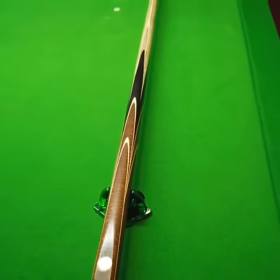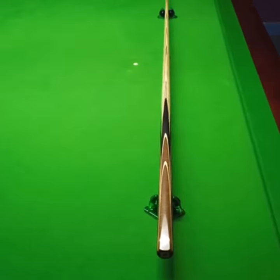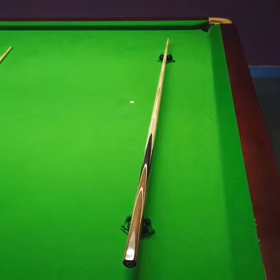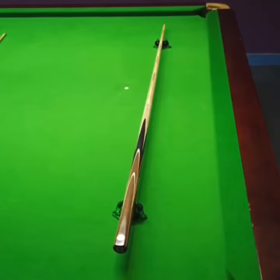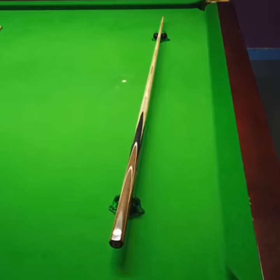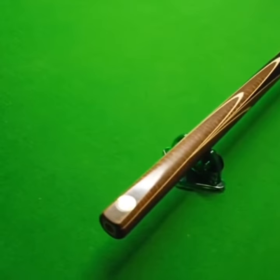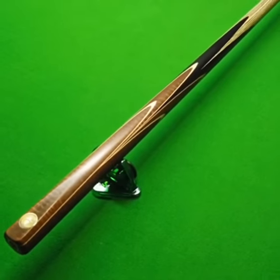This one's 17.85 in weight, 9.64 ferrule, a 17 inch balance point, 28.48 on the butt diameter, and you're looking at 57 inches in length.